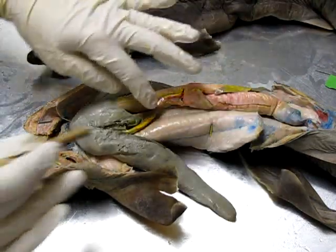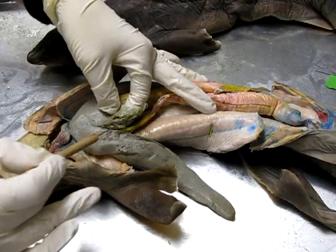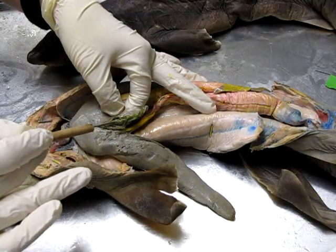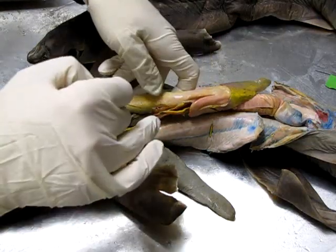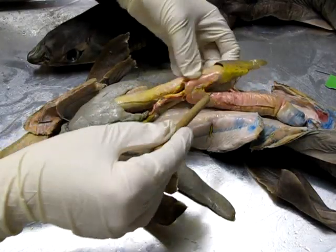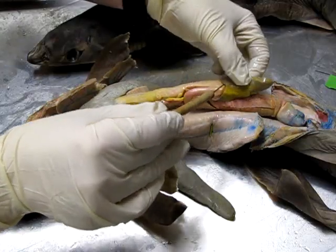Associated with the liver, as we usually find, is the gall bladder — this little greenish sack attached here on this lobe — which is the site of bile storage. Below the liver we can find the stomach, all of this right here.